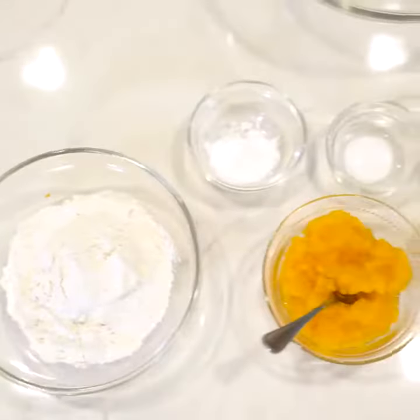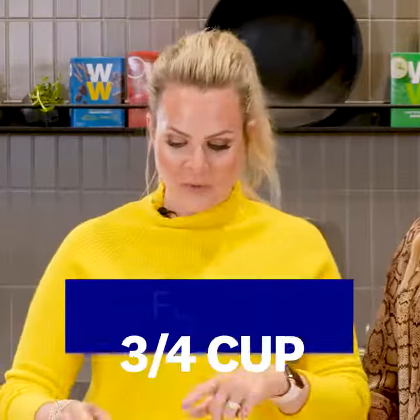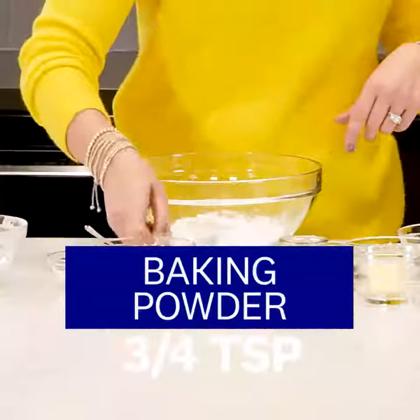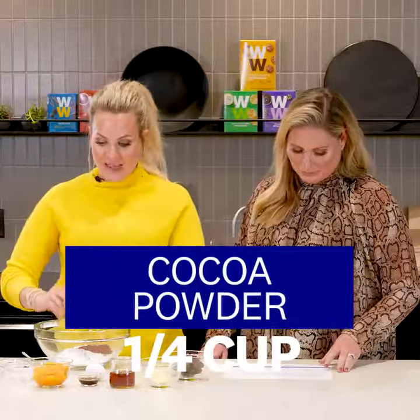You're gonna add all of your dry ingredients together like the flour, cocoa powder, baking powder, salt, cocoa powder, just like that.